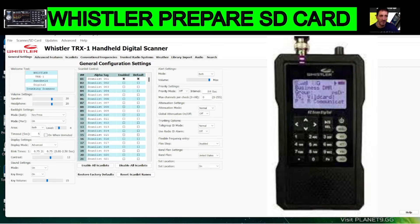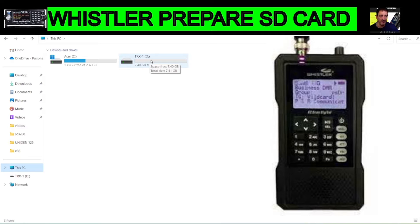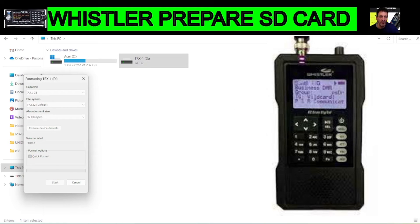What we'll do is run the Whistler software — I'll put a link in the description for that. We'll connect an SD card into our computer, then right-click and format it. You can see I've already used it on the TRX1. Right-click, then format like so. You could also use a dedicated formatting program.